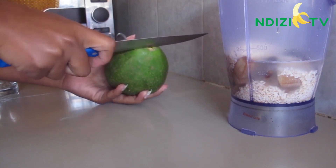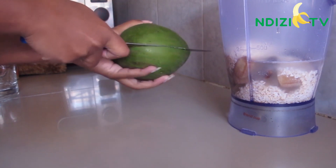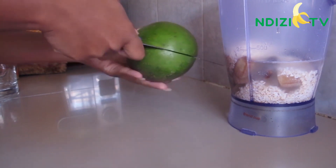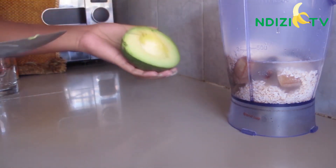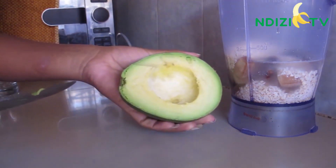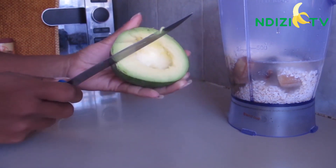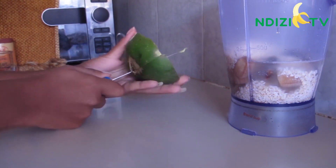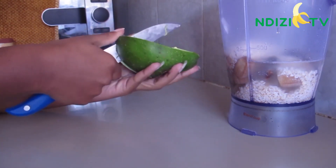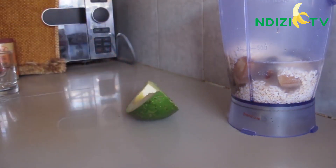Take your avocado — we'll only need a quarter of it. Avocado helps with natural fats. It's also nutritious and loaded with fiber.